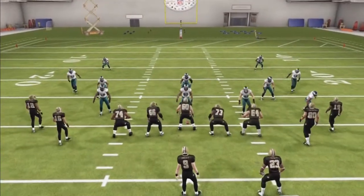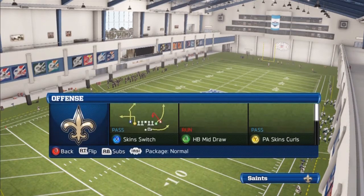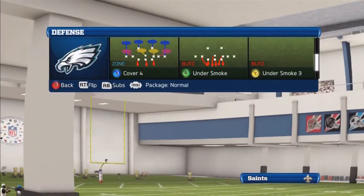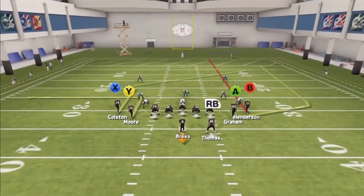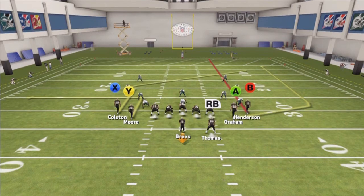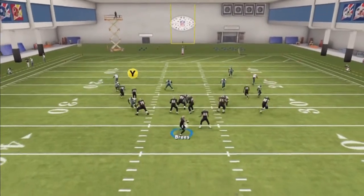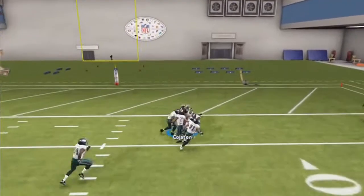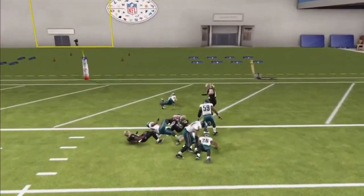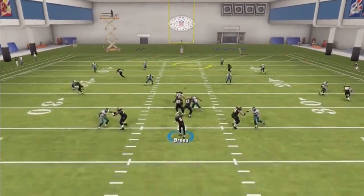Now let's move on to zone coverage. If they come out in zone — let's come out in cover four. If they run zone, you want to go to the B receiver. You want to look for the streak on the B or X receiver, and the A receiver. That's your reads versus zone. The X receiver — you need time for this to develop over the middle. But once he cuts back, you can throw him the ball. Use a catch just like that versus zone. You also got the streak route — pass lead the ball to the inside just like that.